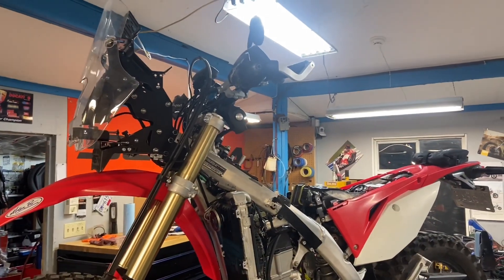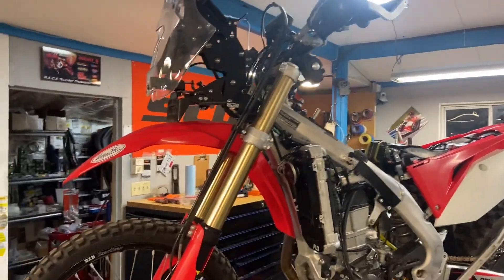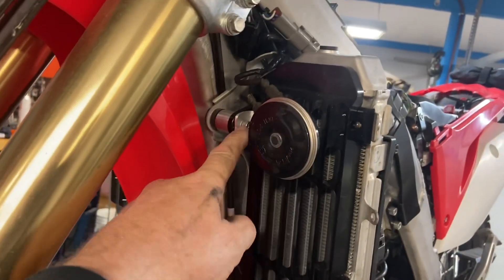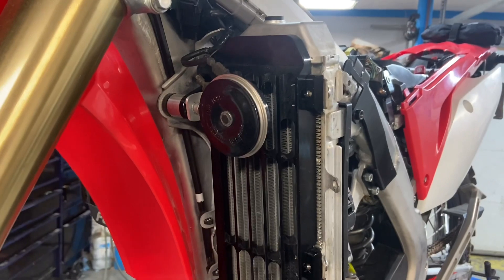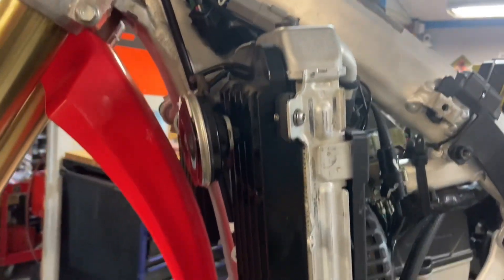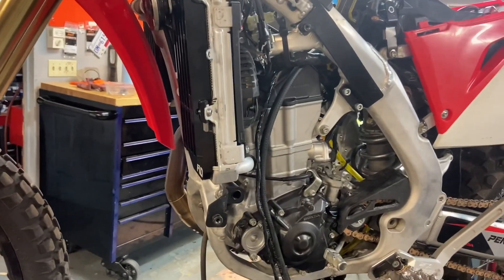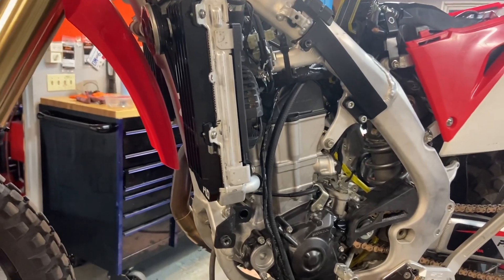Welcome to episode 15 of Let's Build a Honda. Since the last time, I made a little horn bracket — I've got a small brake, so I bent the aluminum to create a new mount for the stock horn. This bike is road legal in BC, so it has to have all that stuff on there.